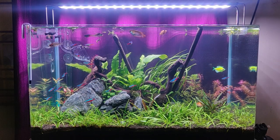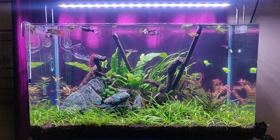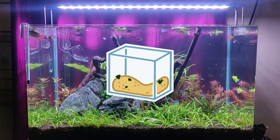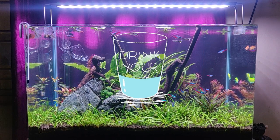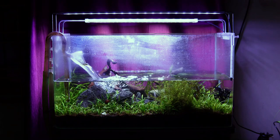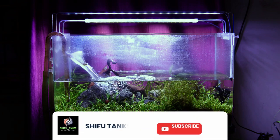Hello fishkeepers, I hope you guys are doing well. In this video, we will talk about this 2 feet planted tank that was running without maintenance for 6 months. In 6 months, tank condition, filter efficiency, water quality, aquatic plants growth, and how did the fishes survive — these are all things we will cover in this video. The reason for this tank condition will be revealed at the end of the video, so stay tuned and watch.